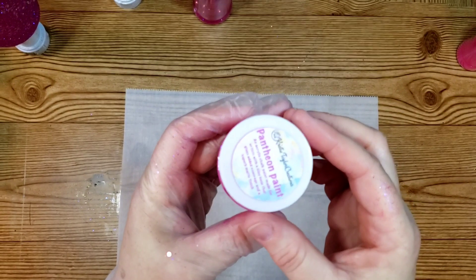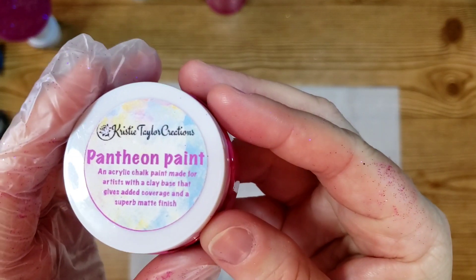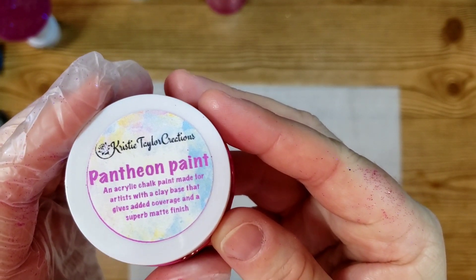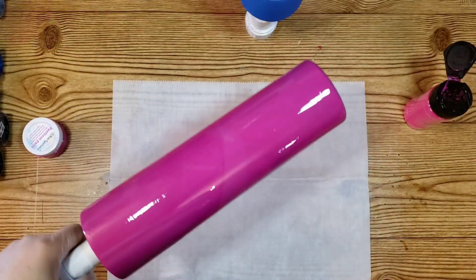Hello everyone, welcome back. I started out with a prepped and cleaned tumbler and I used this Pantheon pink color to paint the cup.